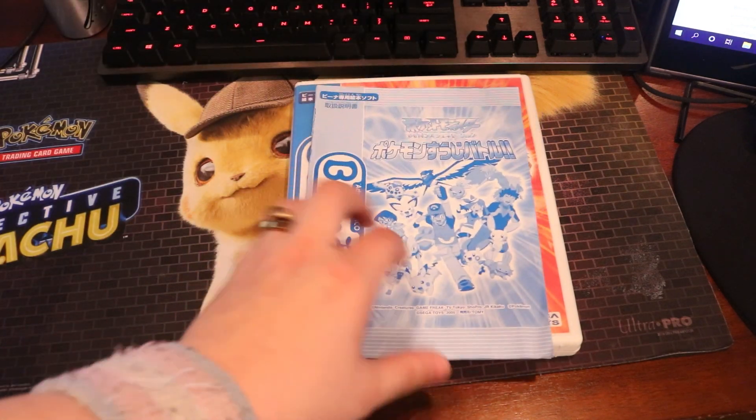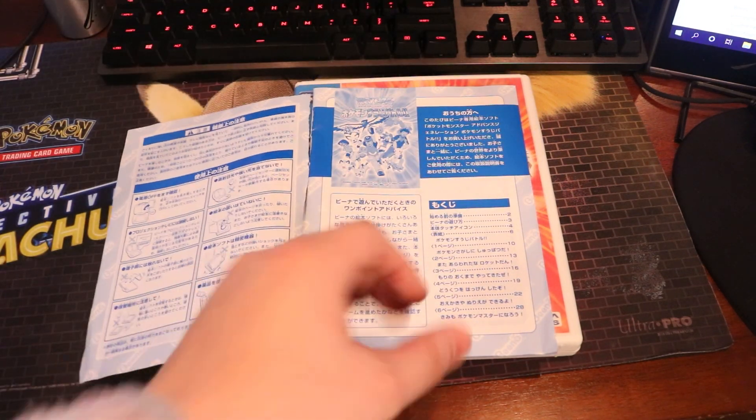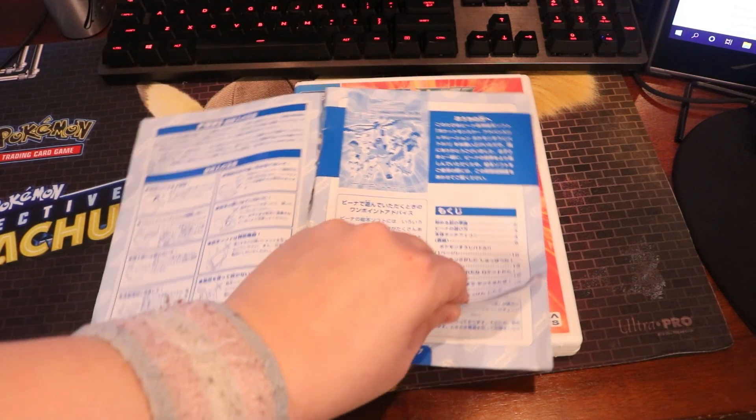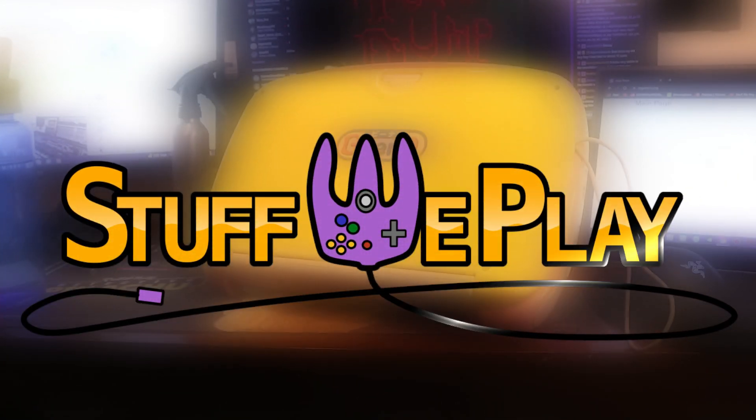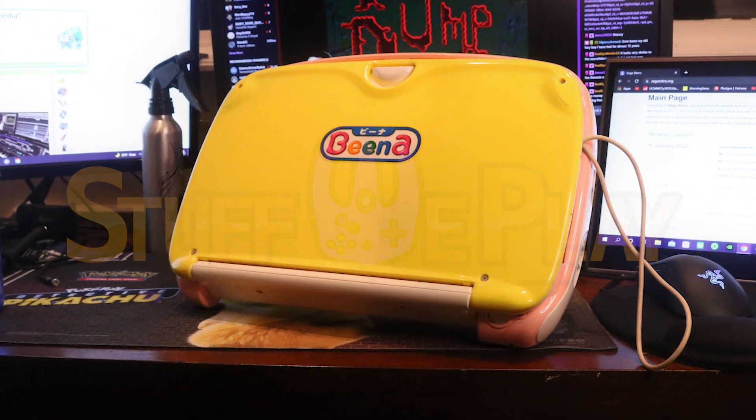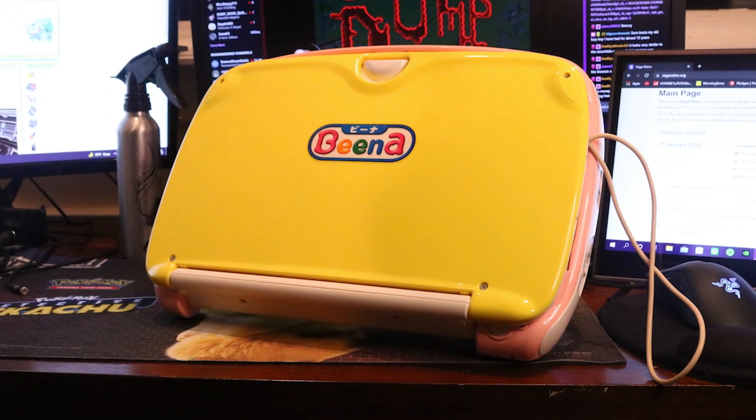The other, of course, is the Beena here, and it just so happens that that's the subject of today's video. This is Stuff We Play, home of everything weird and retro, and today's video certainly fits that bill — this is the Advanced Pico Beena, Sega's true final game console.